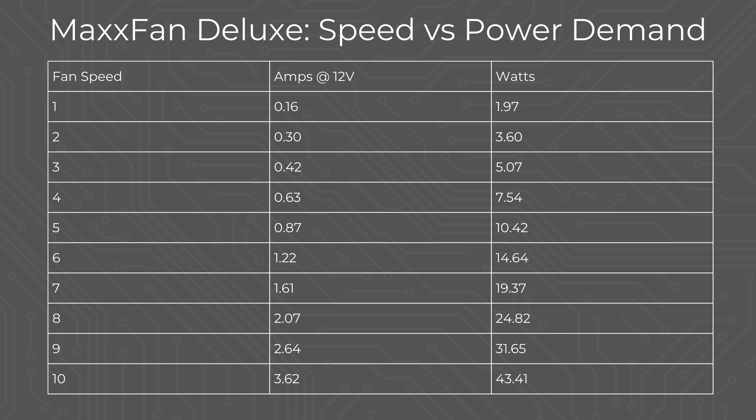I went out and ran through all of the Max Fan speeds and measured their power draw in our van, and here were the results: 2 watts for the lowest setting and 43 watts for the highest setting.